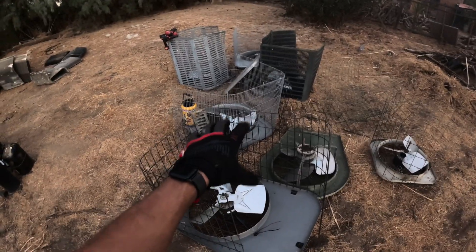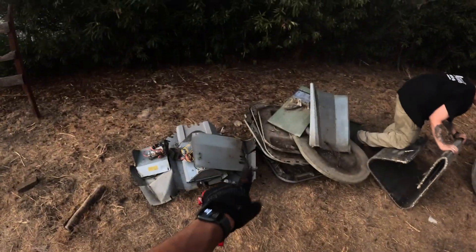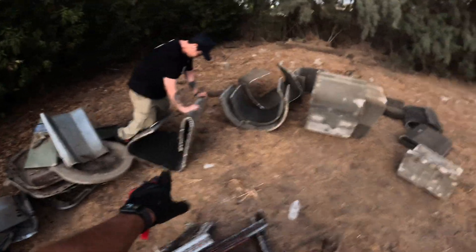We have all the fan motors and the tops here, all the compressors here, and just some scrap copper from the units sitting right here. The steel is in this pile — we still have to separate some of the copper from the steel because I don't get any money for steel. We've got all the trash here, and we're bending all the coils right here, just trying to flatten them up.